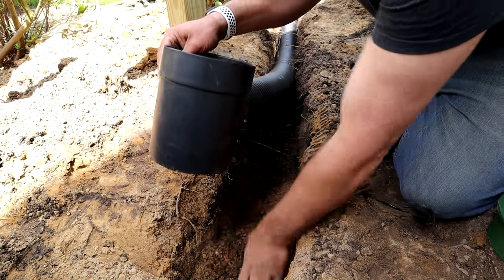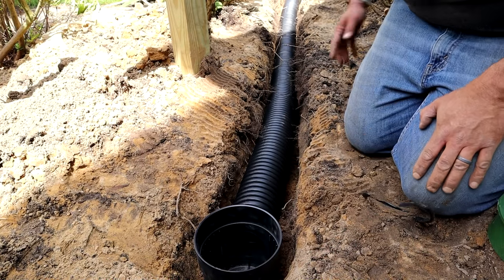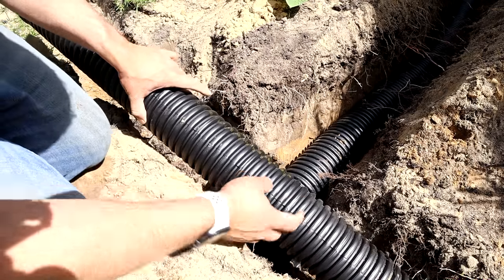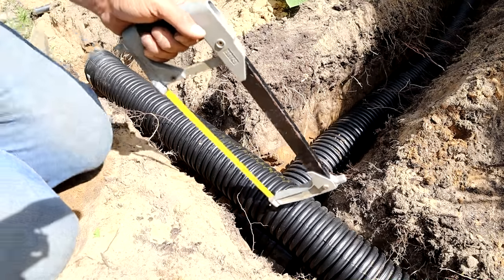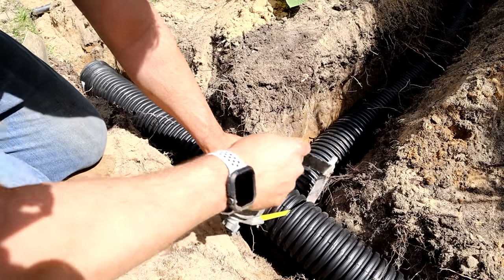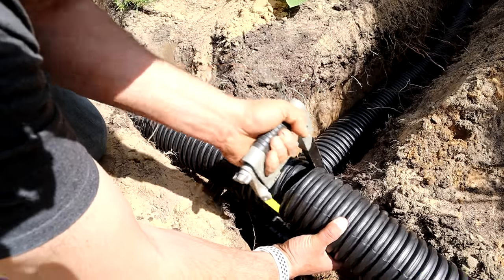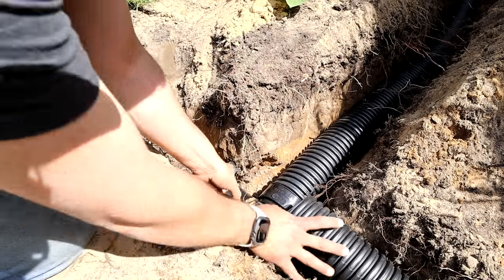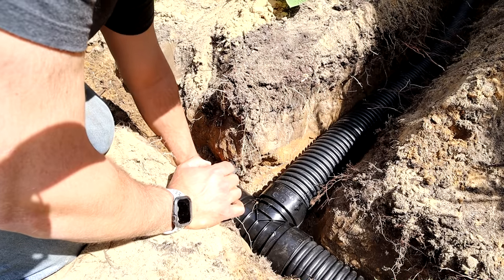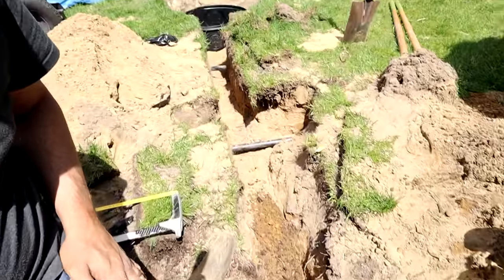The dirt will hold everything where we need it. We're going to establish final grade for this when the time comes — just looking right now to get all the pipes connected to the fittings. Here's where the T is located. We've got to cut this pipe from the shower drain into the T. Just find the inside of the bell on the T — looks like right about here on this rib — and we'll go ahead and cut that. One thing you want to try to do is make sure you don't get a lot of dirt into this pipe, and we're going to snap that together. That looks really good.